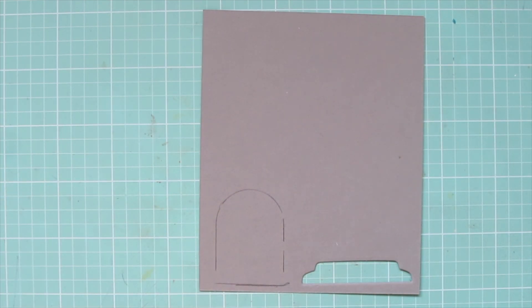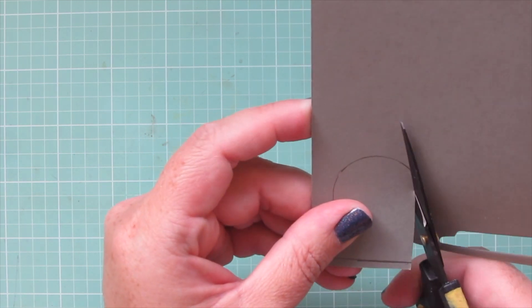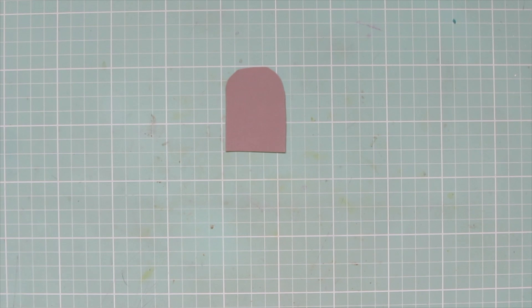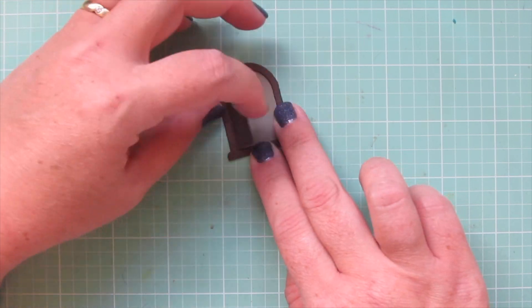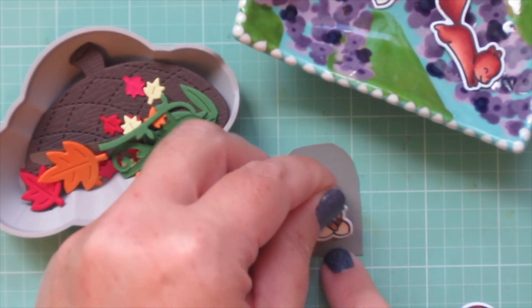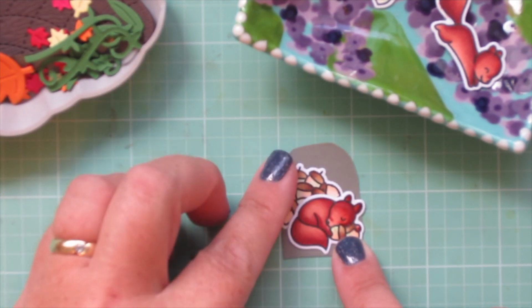I die cut the vines that come with the Acorn House from Noble Fir as well, and I also die cut two tiny leaves. Now I'm taking the door die and tracing it onto a piece of Narwhal cardstock, then trimming that out inside the pencil lines so it fits behind the door frame. I'm using my Teflon-coated scissors to trim that out and then gluing the door into place right over top.